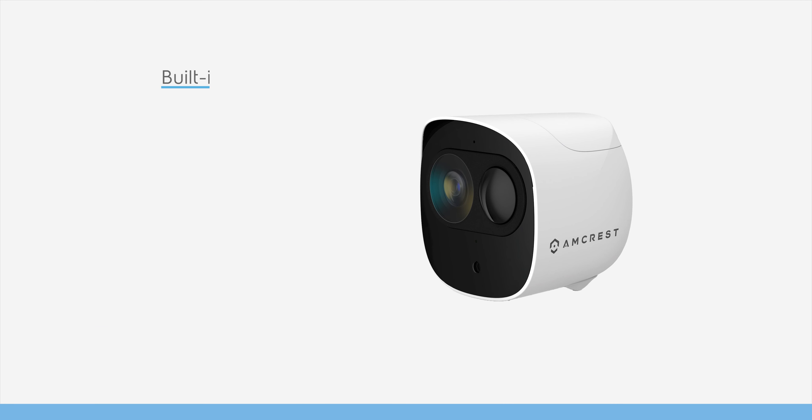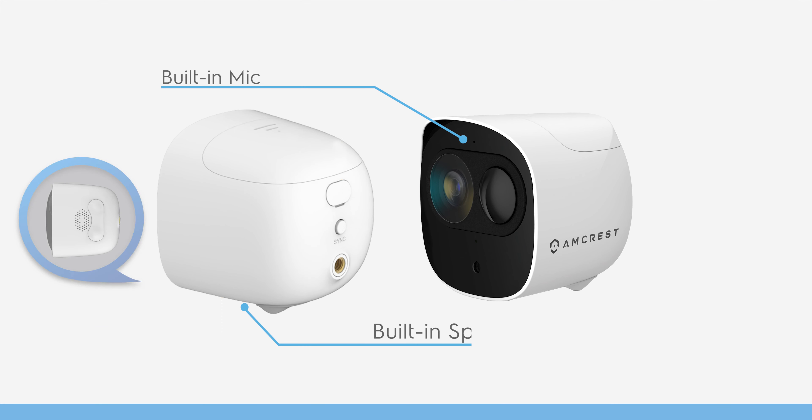The battery security camera features a built-in microphone and speaker for two-way audio, allowing you to talk and listen to visitors.